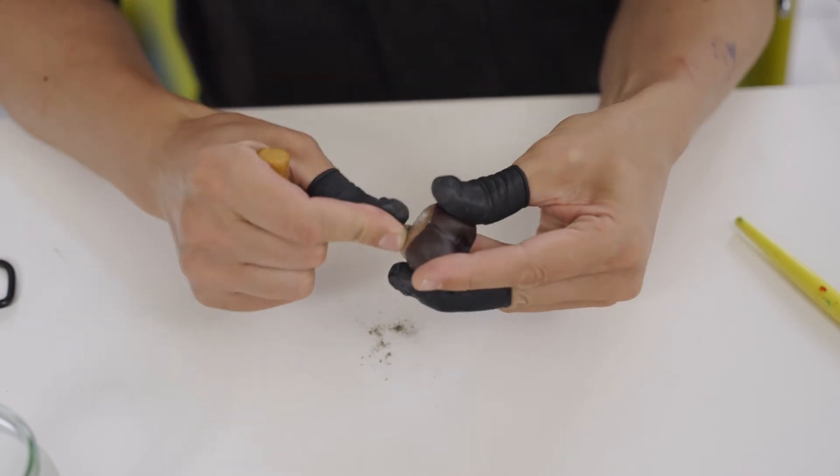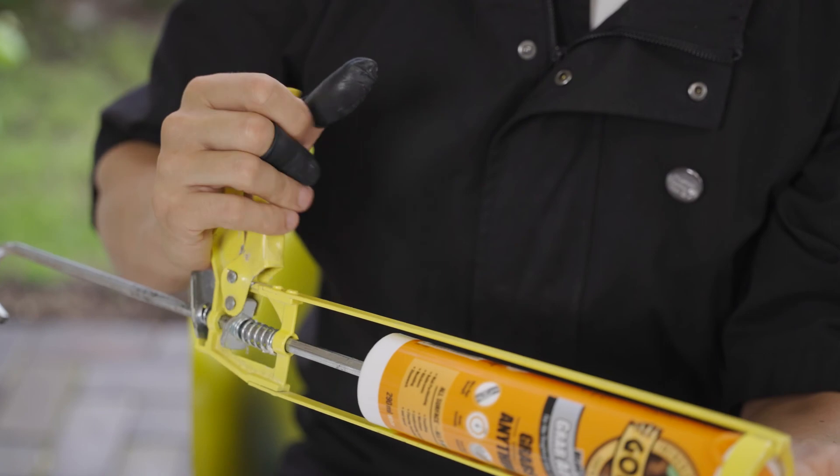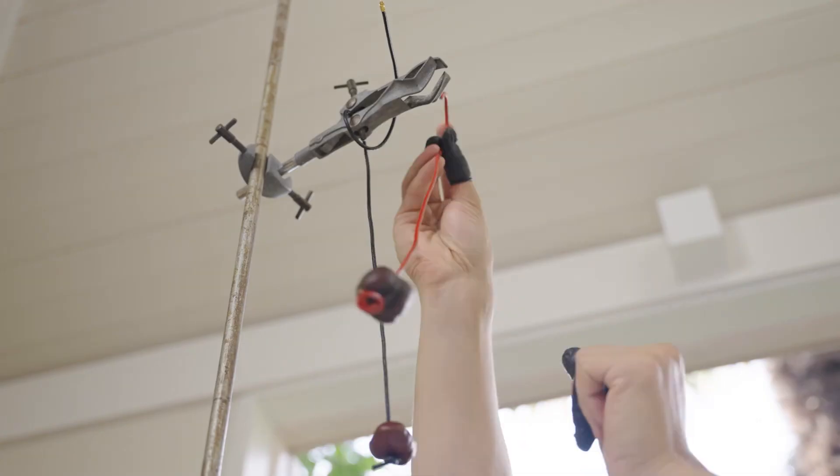Instructions: Remove the insides of the conker by slowly drilling. Take glue and inject inside the conker. Insert lace before glue dries, then leave to dry.